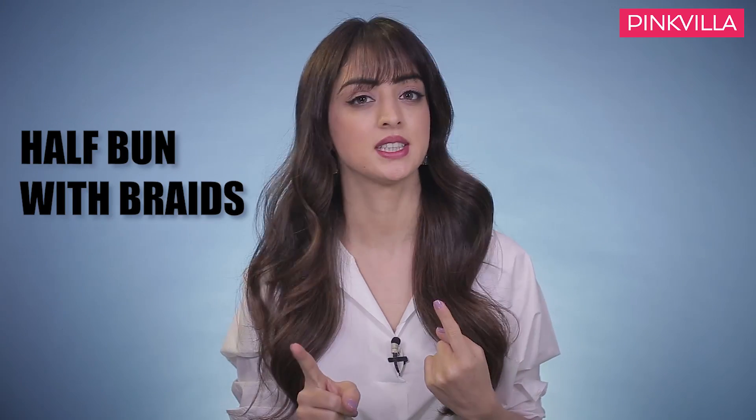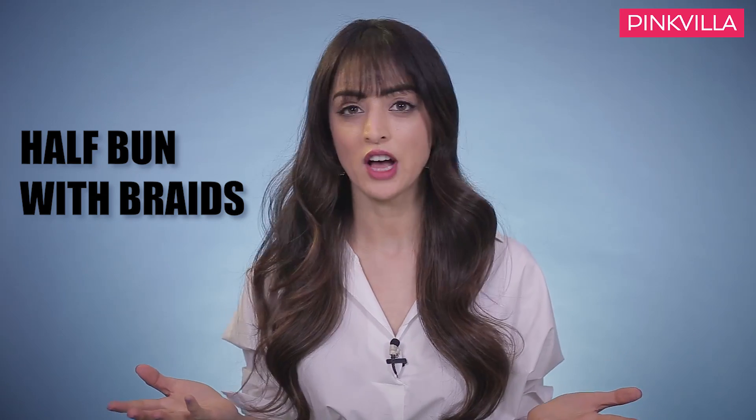The other hairstyle we are going to try is again very simple — a half bun, but with braids. You know the regular half bun, it is just a normal half bun. But we will give it a twist and do it with braids, which looks classy, chic, and boho. You can use your hair accessories and color extensions to give it a little more edge.